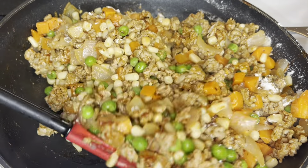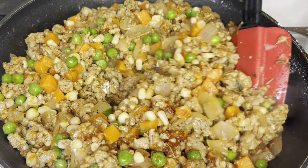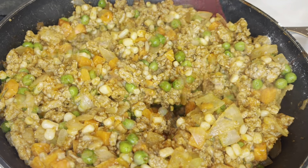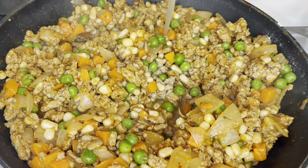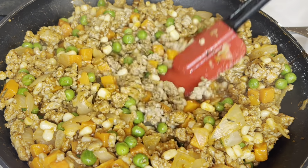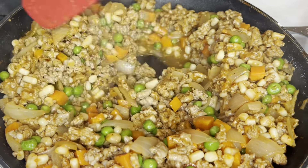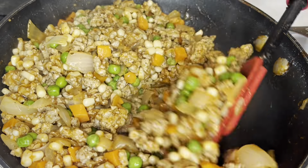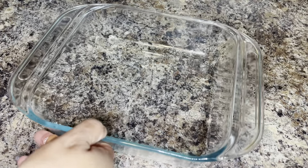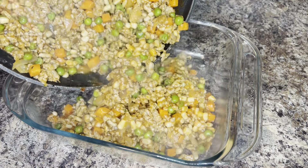After a few minutes, you're going to start adding some chicken broth — or you can use veggie broth. If you're using ground beef, go ahead and use beef broth. Either way, you won't need much, just about three-fourths of a cup. Stir that in and then transfer your meat into your baking dish. I'm using an eight by eight baking dish.